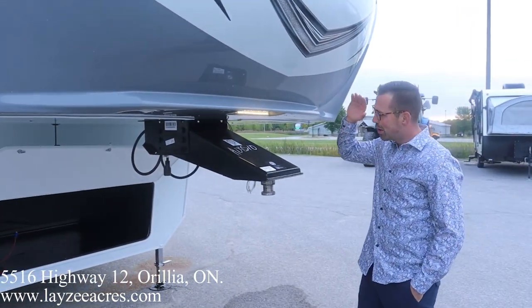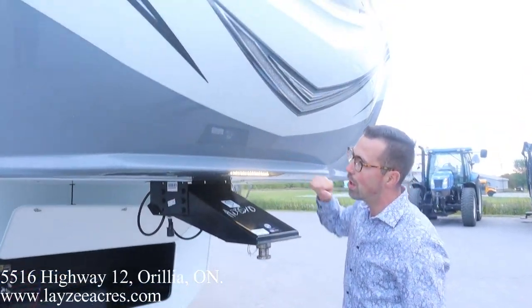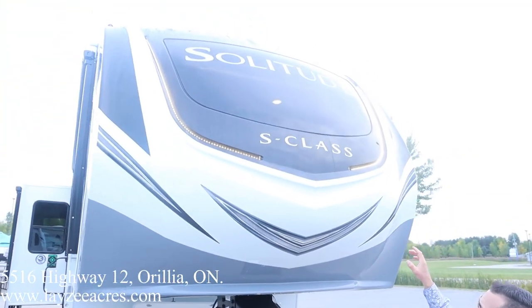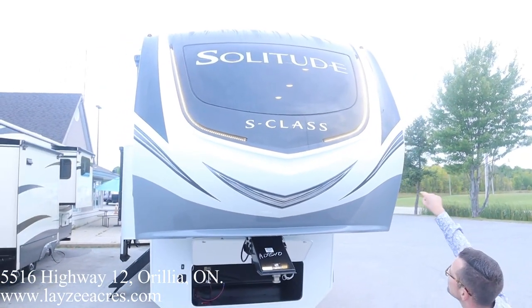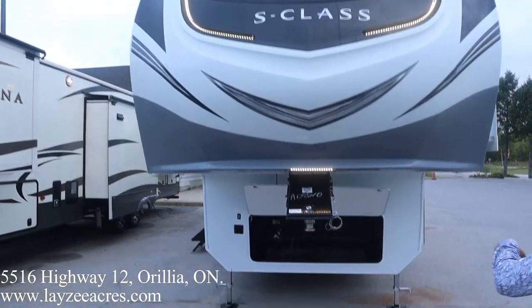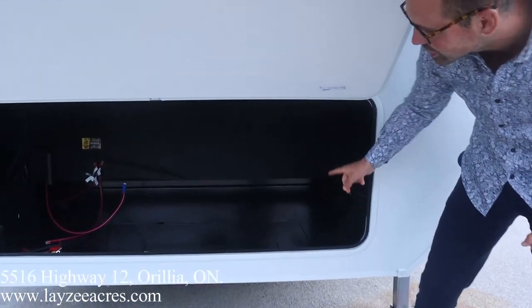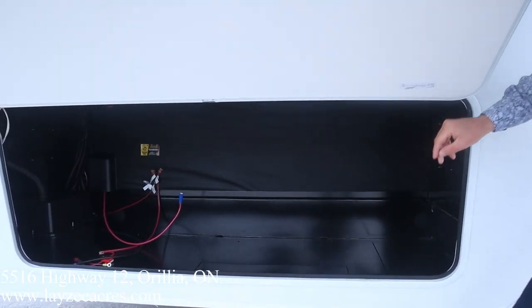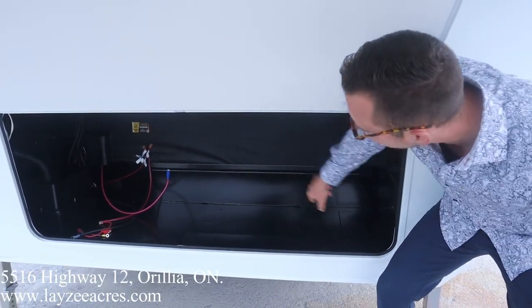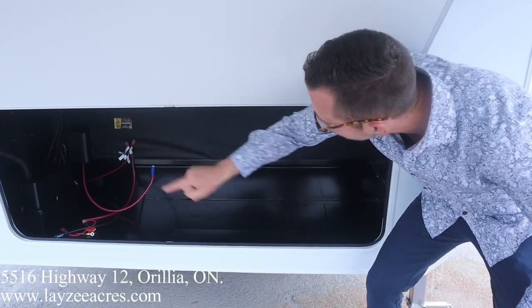We've got ourselves our front pin box right here. LED lights, a beautiful molded front fiberglass cap. It's a little bit darker today so you can actually see those LED lights, which is fantastic, with the front windshield built into our front cap. Dropping down, we've got our rougher-style storage. People keep saying this is generator prep — it's not. A generator prep has a steel box and some wiring. This is the rougher storage. Your battery box location is right over there.